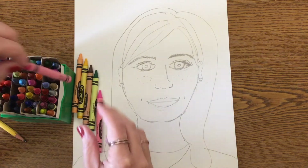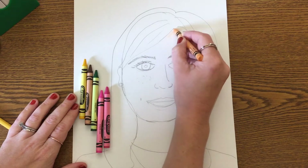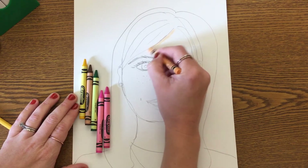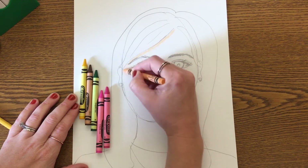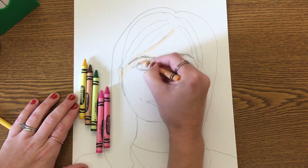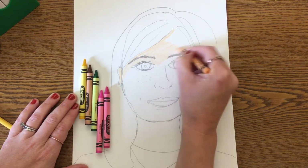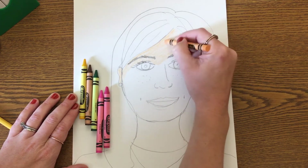I'm going to start with my face first. This is the biggest area and it's going to allow me to get all the white spaces out, then I can add detail on top. Try to color in the same direction, as this is going to make your picture look a little bit neater.